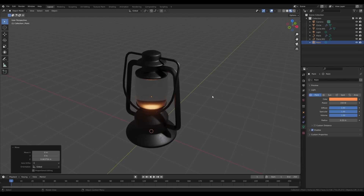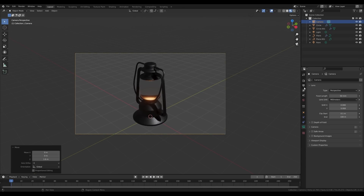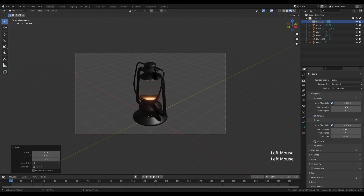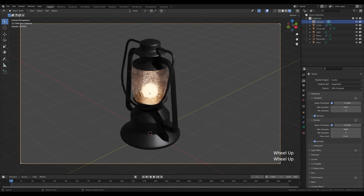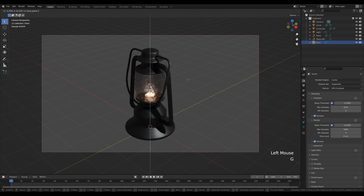The material preview is EEVEE and would need more setup and baking. Let's switch to Cycles. Hit 0 for camera view, select the camera, press G then Z to move it up. Go to render settings, switch to Cycles, enable GPU if you have one, and enable denoising. Preview the render — you can already see how nice this looks with the stained glass and light dispersion.